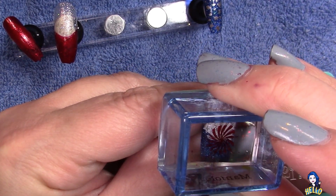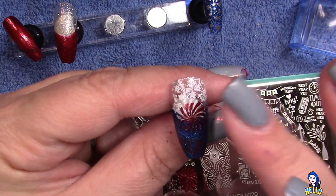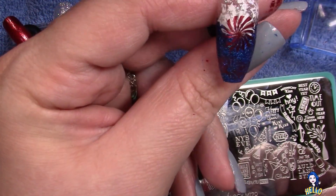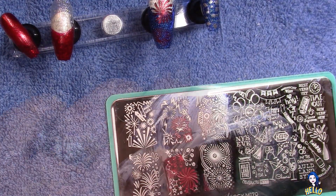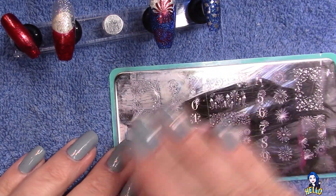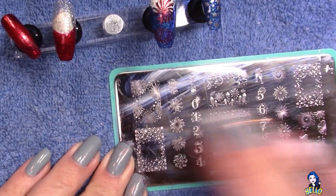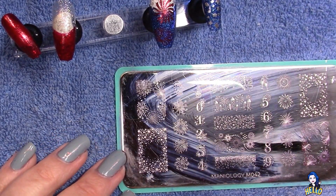It's a foil stamping paint, and that particular red is absolutely gorgeous but it dries in seconds, so I just tapped it down a little bit to stick it to the nail. Now I'm going in with a similar one — this is also one of those metallics, but it's a blue.